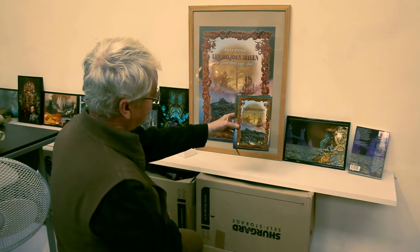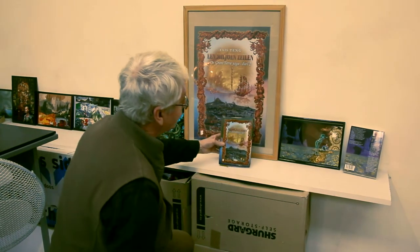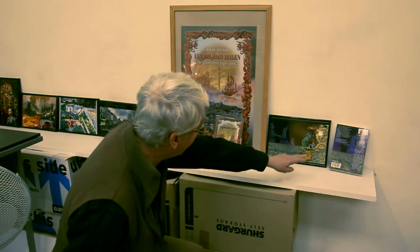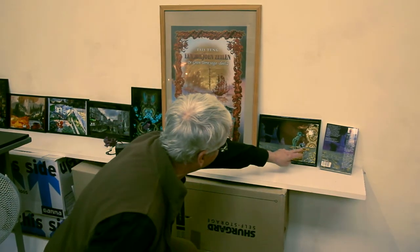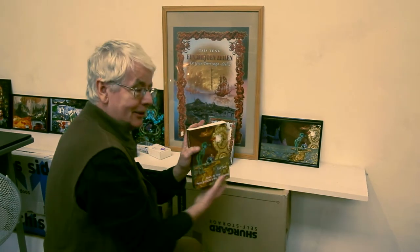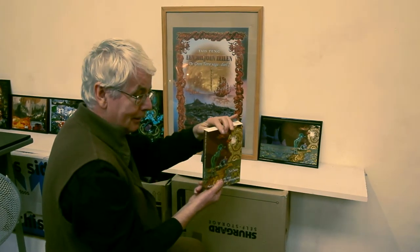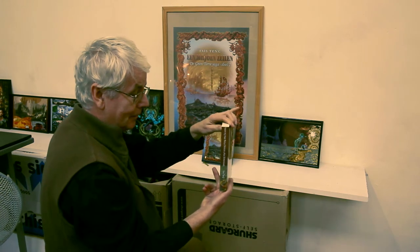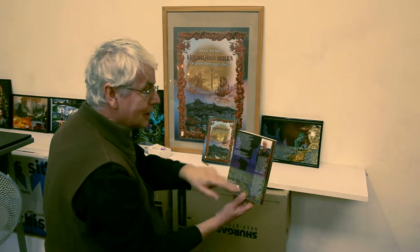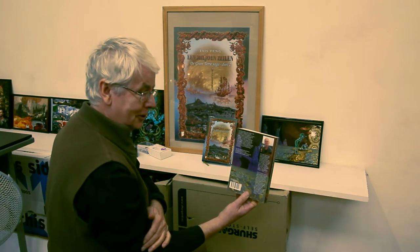Hier is zoals het boek dan uiteindelijk wordt. Wat ik ook vaak maak is een boekomslag die helemaal om het boek heen gaat. Dit is dan de voorkant, dit is de achterkant, hier zien we het boek aan de voorkant. Dit is de rug, en je moet altijd heel goed uitmikken dat er ruimte is voor je tekst, dat het niet net door een gezicht heen gaat.